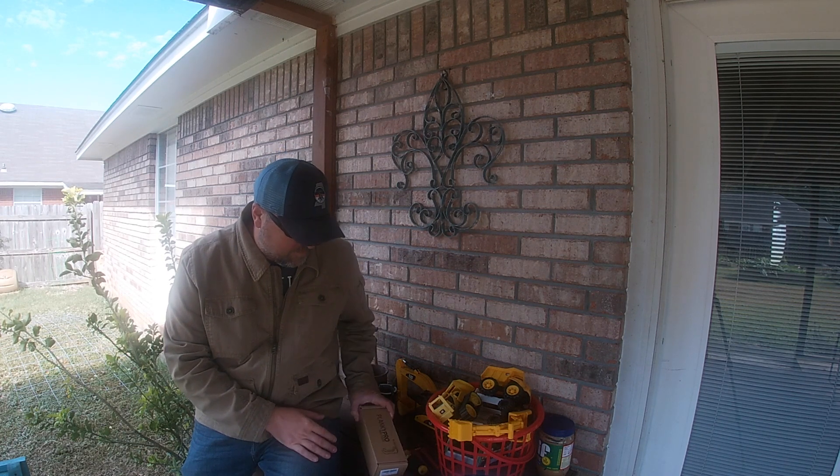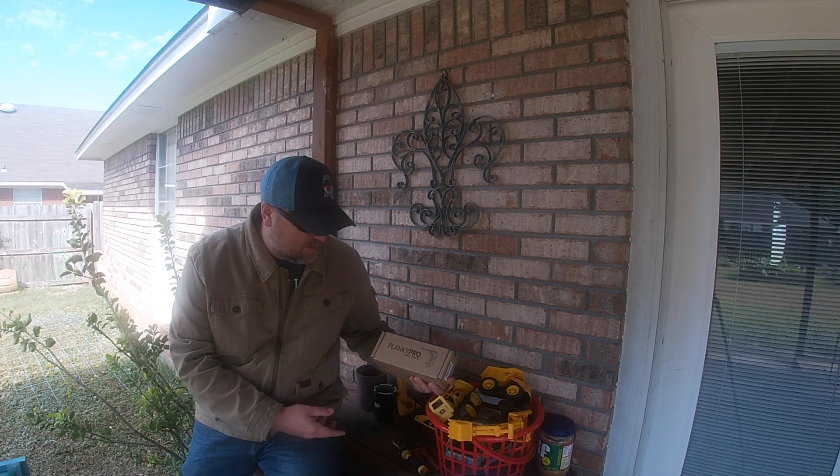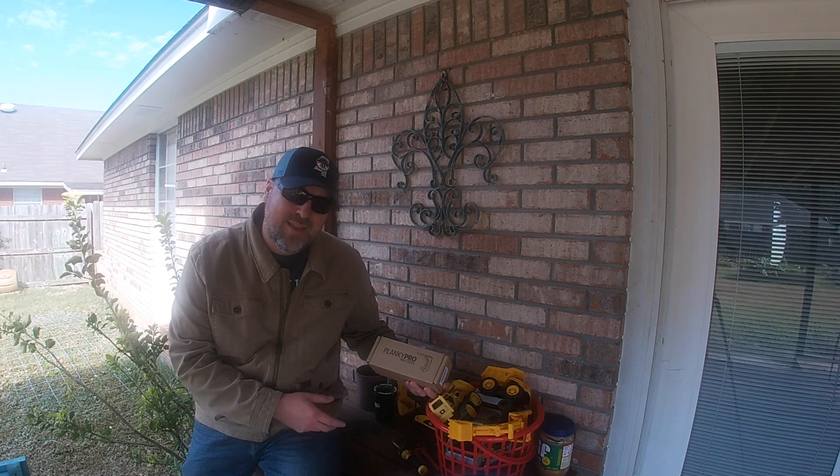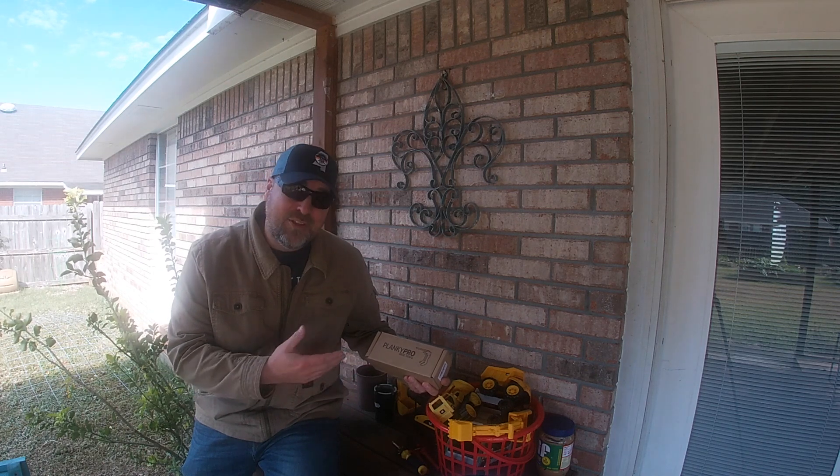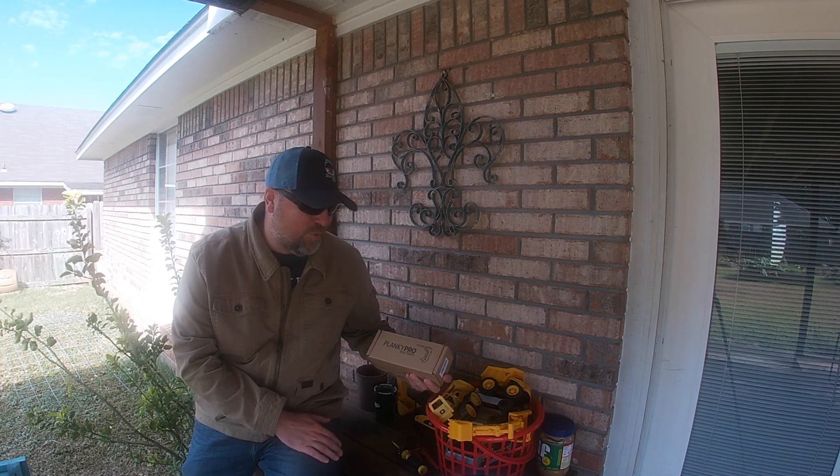Well, I've ordered this — the Plinky Pro. It's really cool. I haven't used it yet, but the concept is cool and I'm really excited to try it. So let's open it up and see what's in the box.